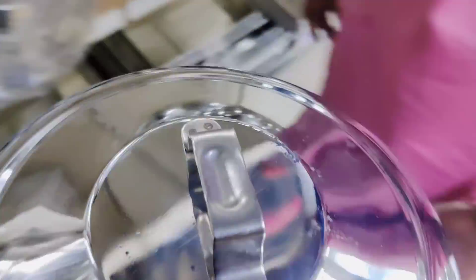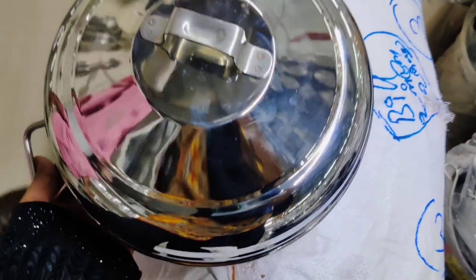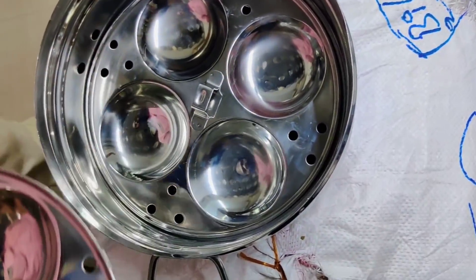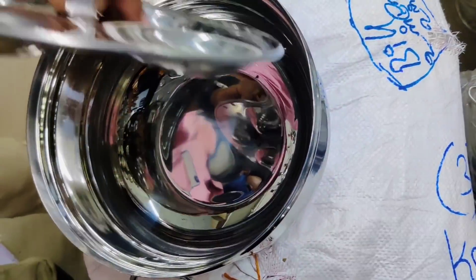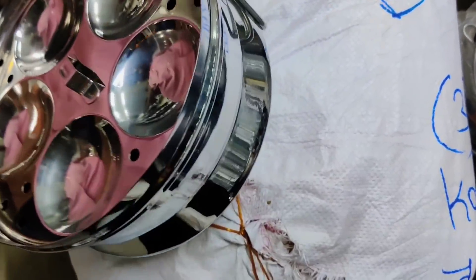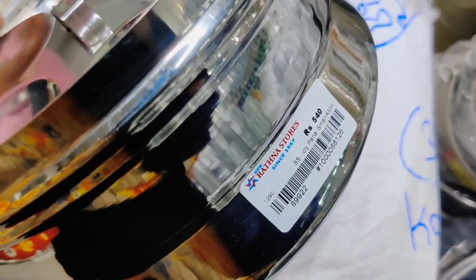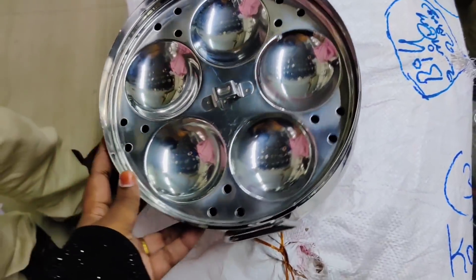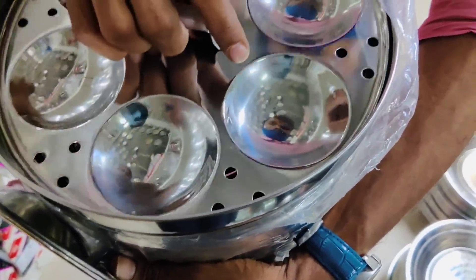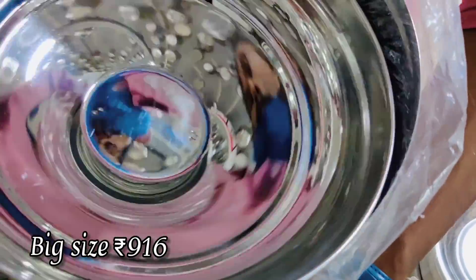This is a small model. For this model, we have made a small version. Click on the notification bell icon to subscribe.